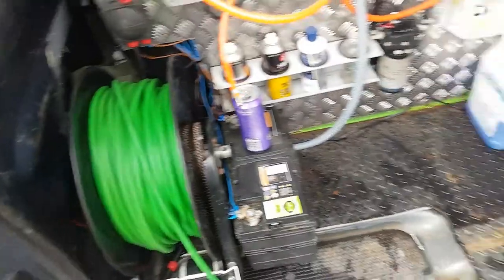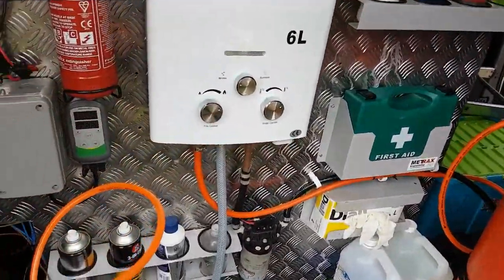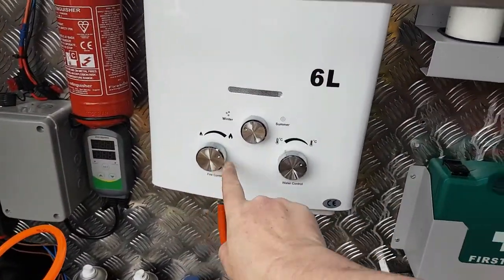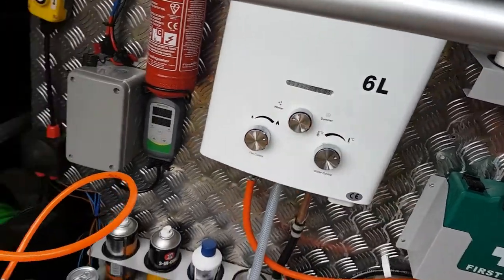But as it's a hose change day because I'm having some issues with my current hose, I thought I'd take the time and have a little experiment to see just how hot I can get it. On my L6 gas heater here I've got everything set to max — maximum flame, maximum temperature, and winter mode, which will give me the hottest output.